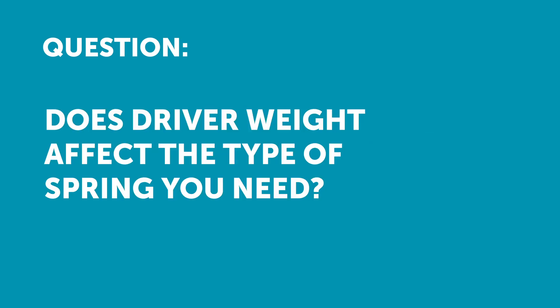Jim has asked: does the driver weight affect the type of spring you need — heavy driver or a jockey-sized driver? If you're talking about a very finely tuned single seater where the mass of the driver makes up a reasonably large proportion of the overall weight of the car, then possibly between a very heavy driver and a light driver, you may want a spring rate change.